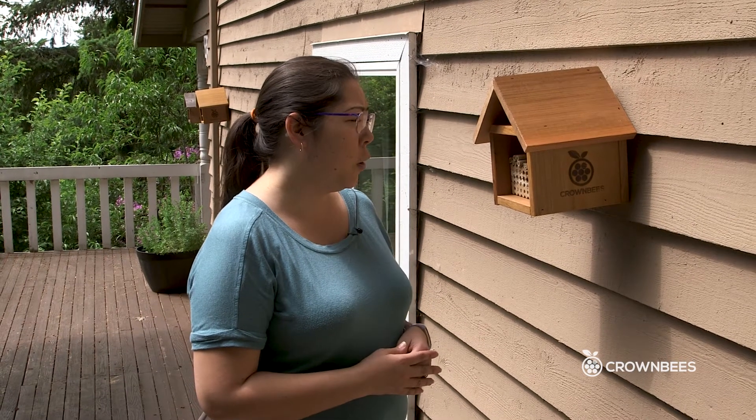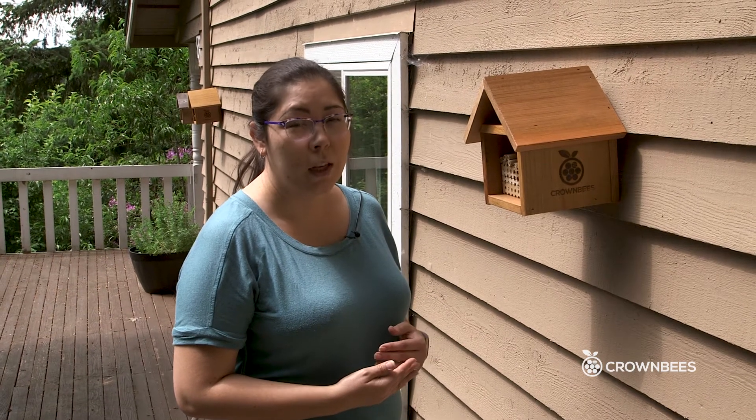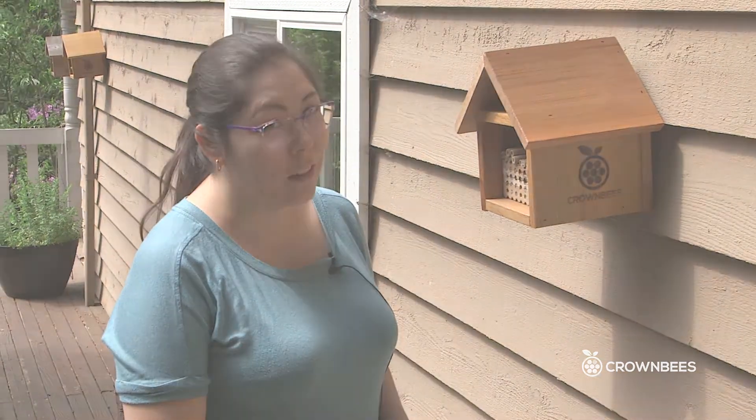They are looking for any small crack or weakness in the side of a nesting hole. So it's better to just remove the mason bee nesting holes out of the bee house — that keeps mono from being able to find the mason bees. Removing the nesting materials will also help protect the developing larvae from birds, and another common threat that likes to find the nesting holes is ants.